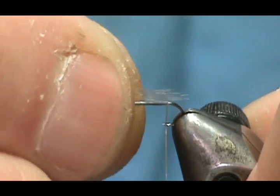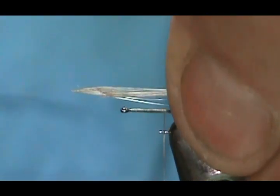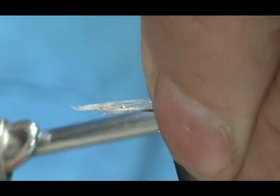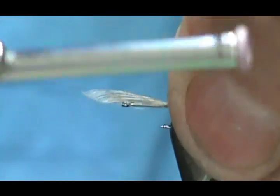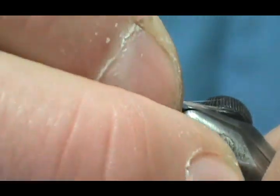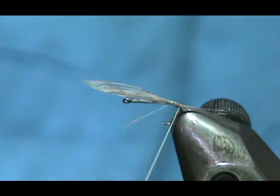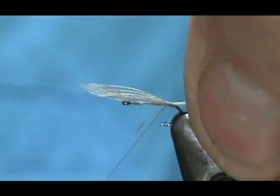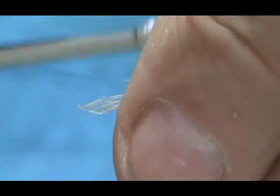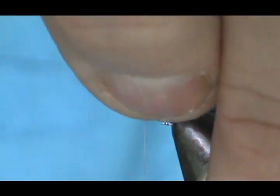We want to keep this tail about the length of the hook shank. Make sure that it's on top — you can see it pointing down a little bit there. I'm going to put a wrap underneath the tail to get it to come right up into position, then bring our thread up for the wings and remove that excess.